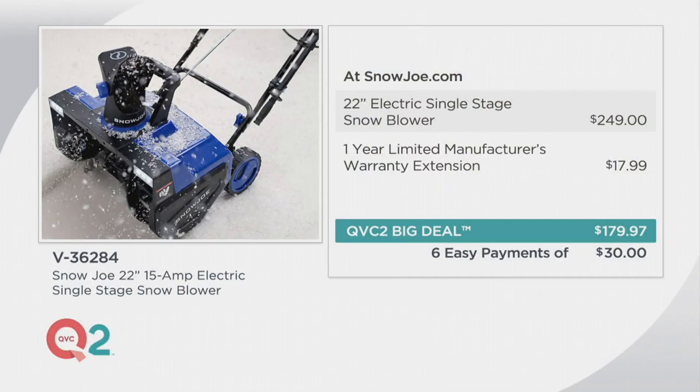$249, but we also give you an extra year limited warranty, so the total warranty is three years. Only here at QVC. The regular price is $249 plus $17.99 shipping. Break it down — we've got it on six easy payments of $30. It's yours.